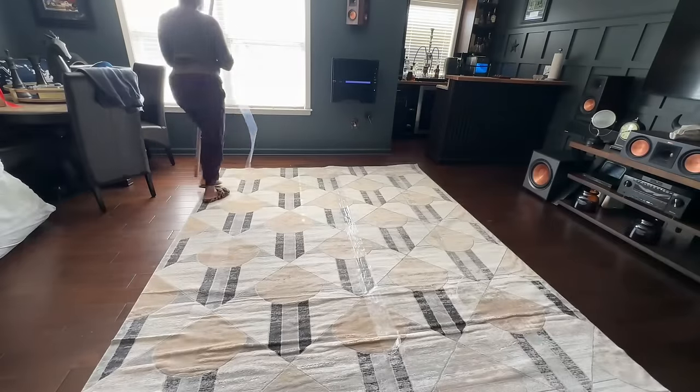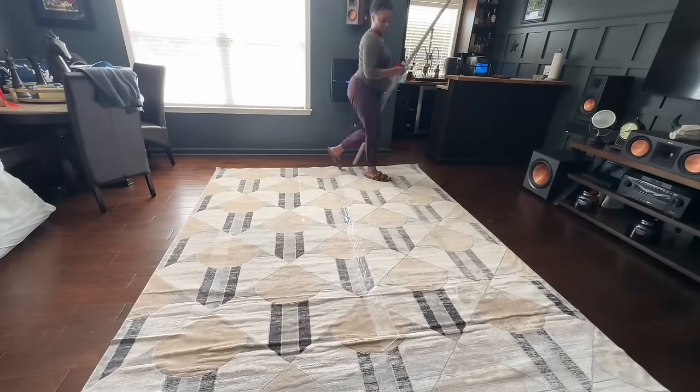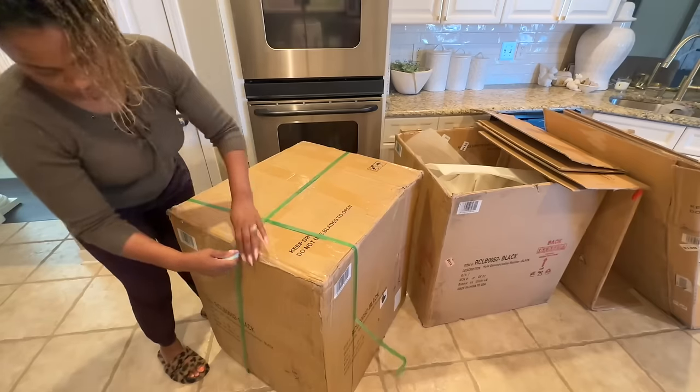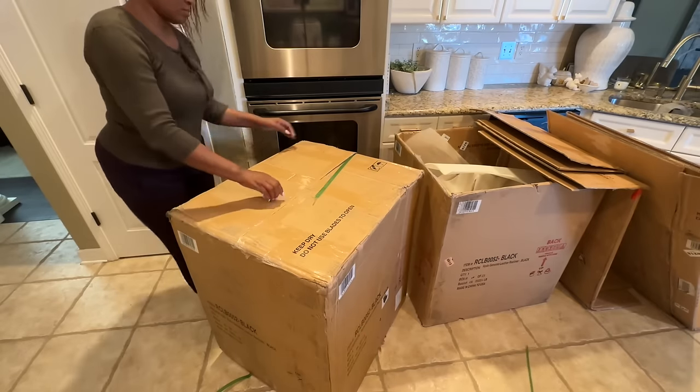I have the rug laid out, but I have it in this direction because there are still some furniture pieces that we need to remove to get the full layout and use of the rug.